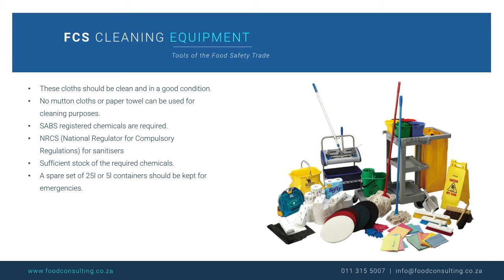Sufficient stock of the required chemicals must be available in order to prevent running out of supply. We would recommend a spare set of 25 litre or 5 litre containers be kept for emergencies.